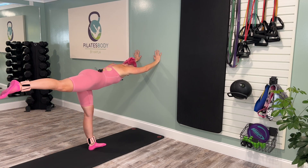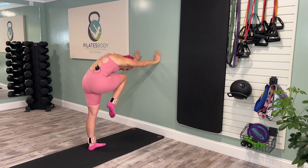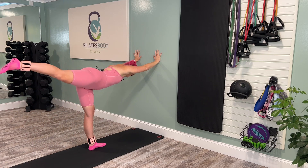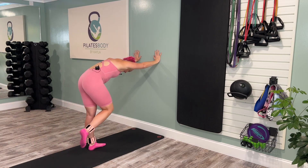Now hold the leg up — that's your inhale — exhale, round and curl into a standing cat, standing cat crunch, exhale. One more time and exhale.